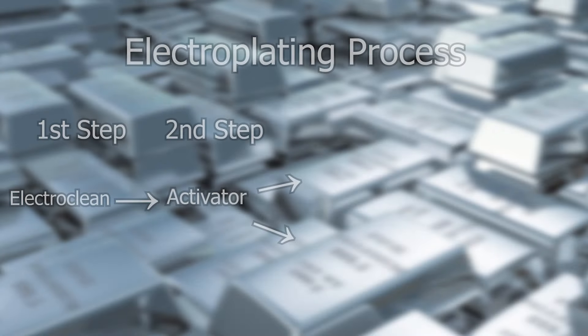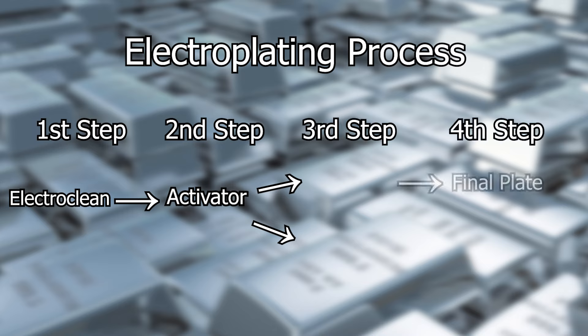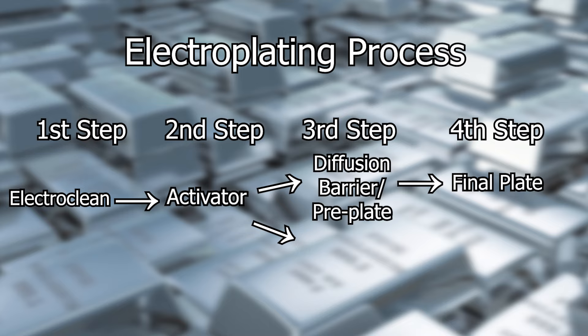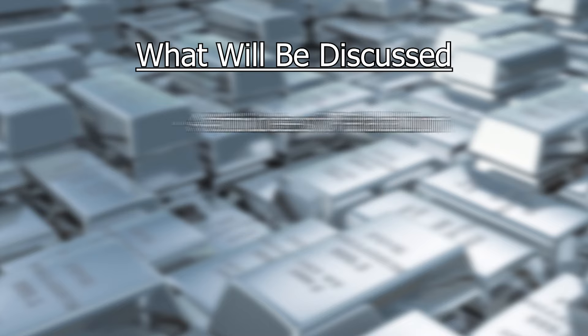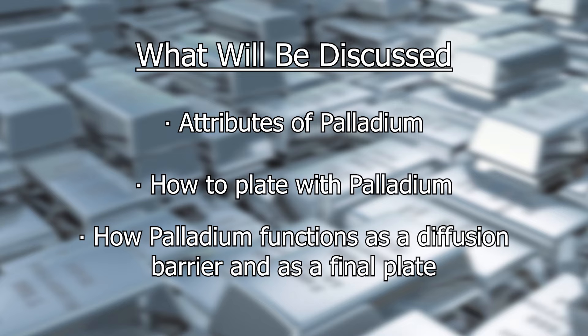Hey everyone, Holden here with Gold Plating Services. Today we're going to be talking about our bright palladium solution. Palladium is commonly known as white gold and is the third or fourth step in the electroplating process. This step can either be a diffusion barrier or a final plate. Today we are going to be talking about attributes of palladium, how to plate with palladium, and how palladium functions as a diffusion barrier and as a final plate.